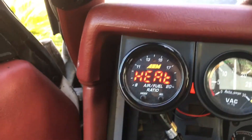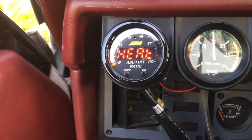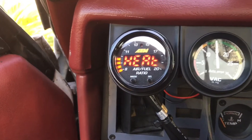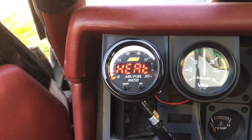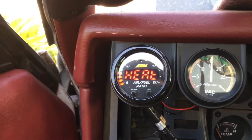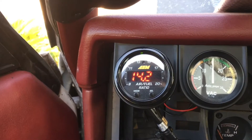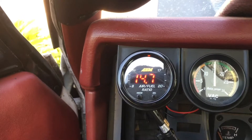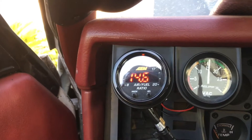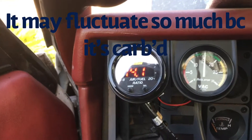Okay, it takes a little bit to heat up. We're reading about 14 - I thought it got down to 14.0, I think it got as high as 14.8. It fluctuates a bit, but we're going to go ahead and richen it up.